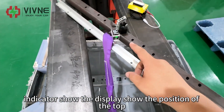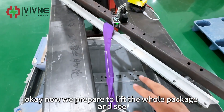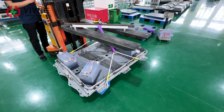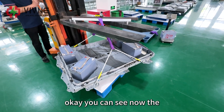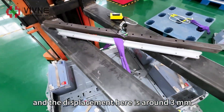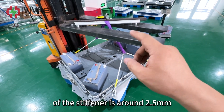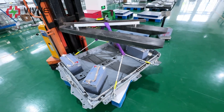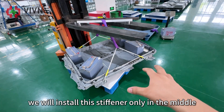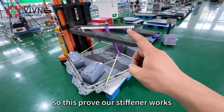Now the display shows the position of the top is around 0.4. Now we prepare to lift the whole package and see the displacement on the stiffener. You can see now the package is leaving the ground, and the displacement here is around 3. So the total deformation in the middle of the stiffener is around 2.5 to 2.6 millimeters. This weight of 180 kilograms is very heavy. Because we will install this stiffener only in the middle, it will not support the whole weight of the entire package. So this proves our stiffener works, and the strength is good enough.